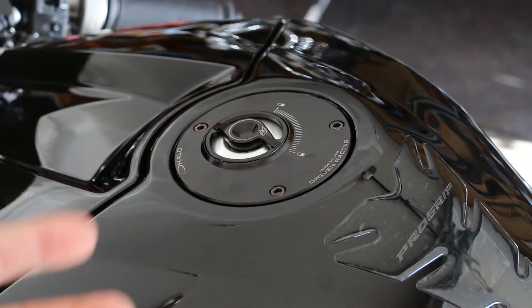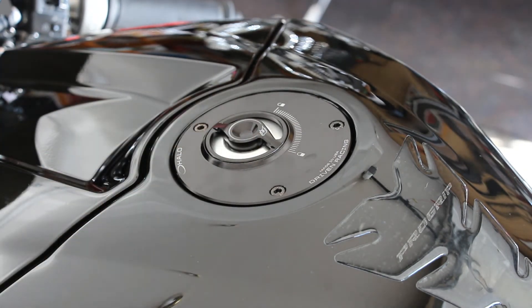There's also no vent hose on this one. With the Driven D-axis there was a little yellow hose that went where the OEM hose went, but on this one you don't need it because it has some kind of built-in venting system. So you actually don't even need the vent hose, which is nice.